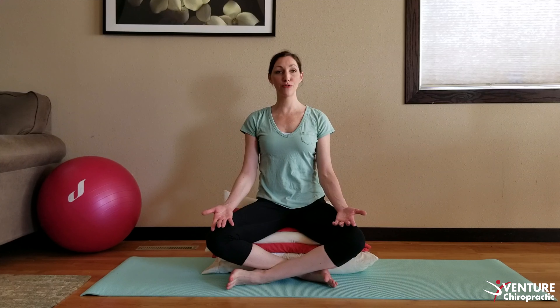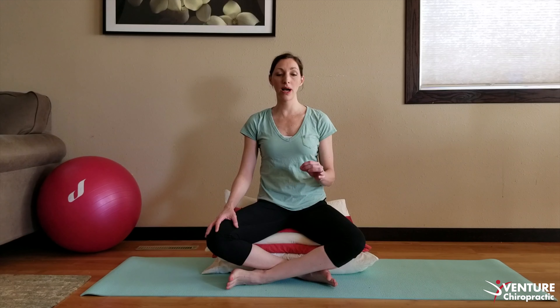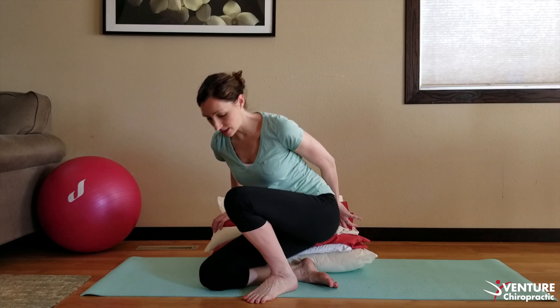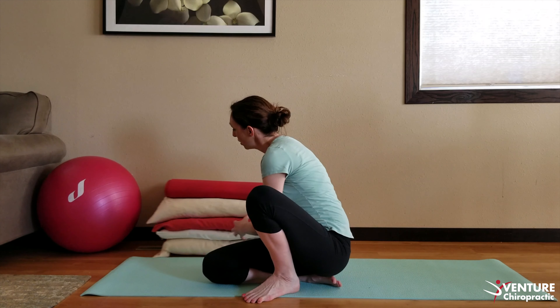This position, used up to around 38 weeks, will help baby engage onto your cervix. I am here to help you go through these stretches — I can do some stretches with you in the office to really help baby engage as well as possible. This is how you can do that while using pillows and a yoga mat.